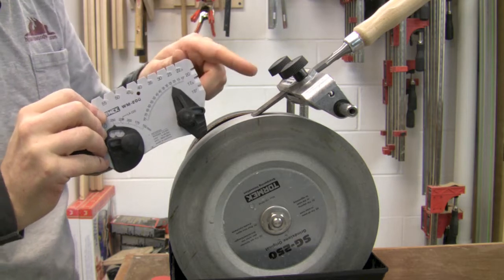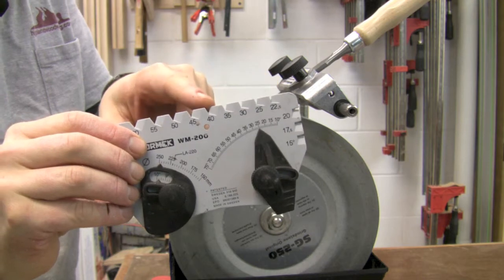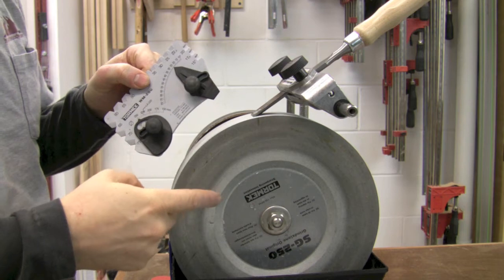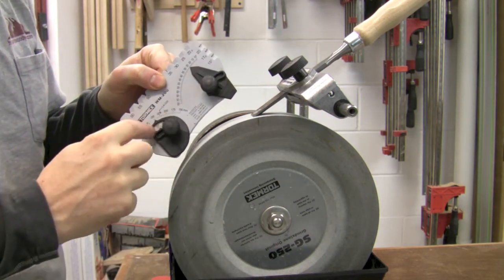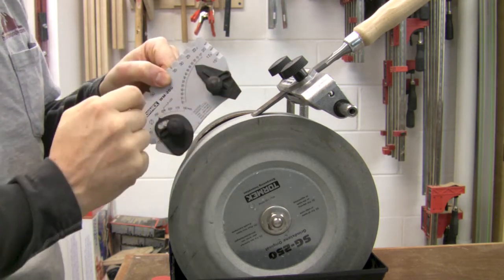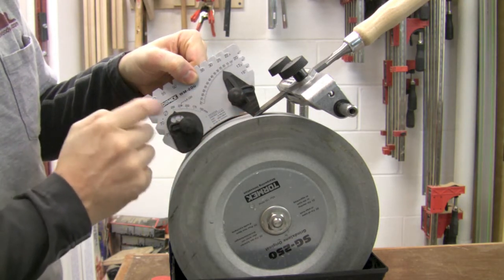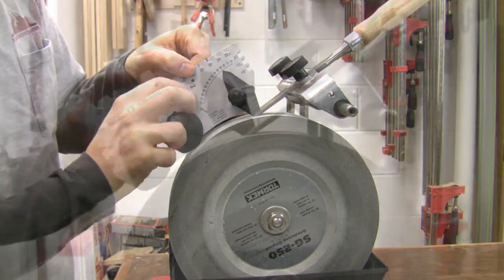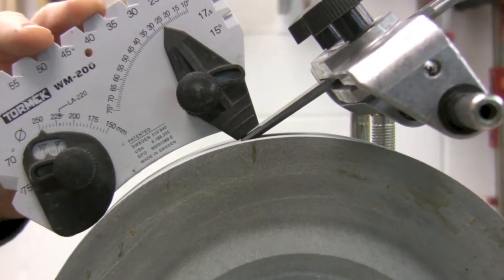To set the correct angle to grind to 25 degrees, Tormac includes a handy angle guide. You can both measure existing angles and set the angle with the straight jig. To set that correct angle you first check the wheel size — which slowly gets worn away — and set that on one side of the angle guide. On the other side you set the angle you wish to grind. You place the angle guide on the wheel and on your chisel right where it meets the wheel, then raise and lower it until it exactly matches that angle. Here I need to raise the chisel up just slightly to exactly match the 25 degrees.